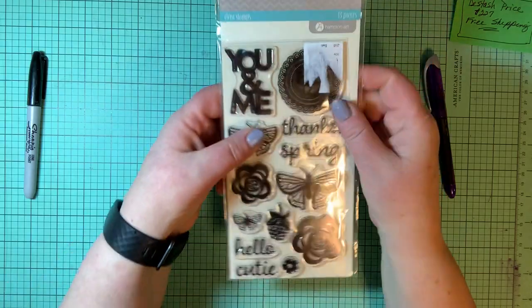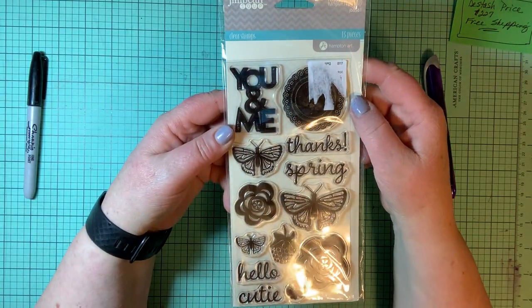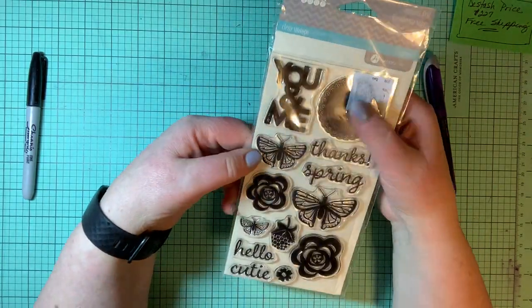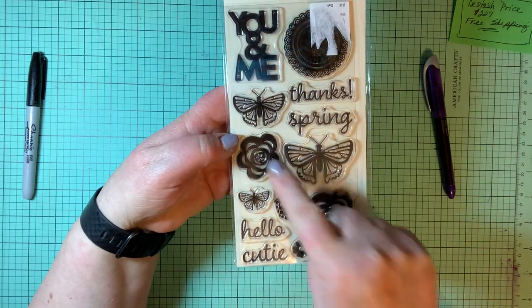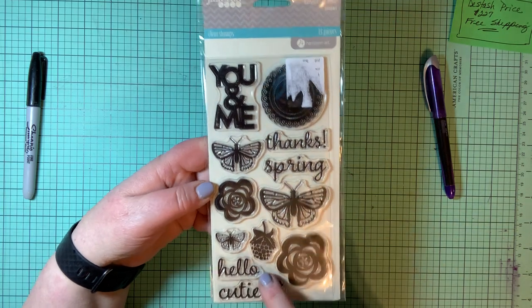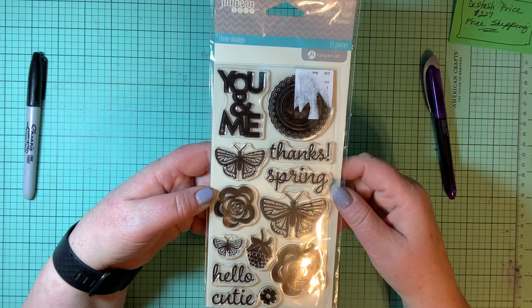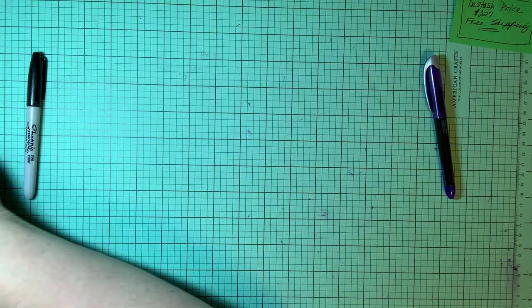There's a Jillybean set of clear stamps — this is Summer Red Raspberry Soup. Stamps include: you and me, a mandala-type design, three sizes of butterflies, three sizes of flowers, thanks, spring, hello, cutie, and a raspberry. There are 15 pieces in that set.